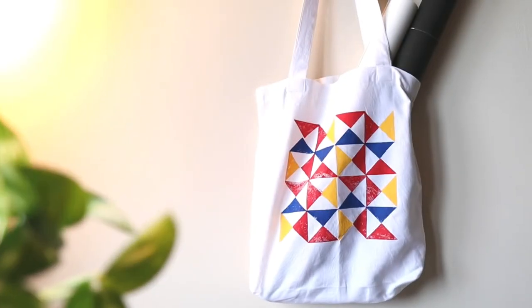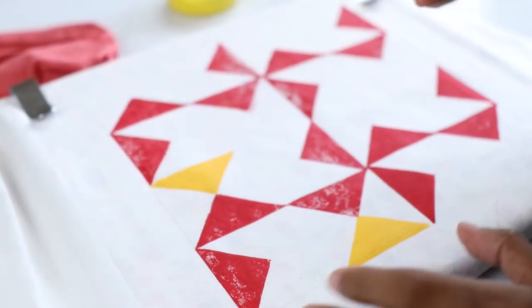I have always been fascinated by block printing techniques, but it always seemed a lot to get my own designs on accessories for a bespoke look. I am Claudia. Join me in this class where I use block printing techniques to print a tote bag with simple materials such as cardboard and acrylic paint that can be created by anyone.